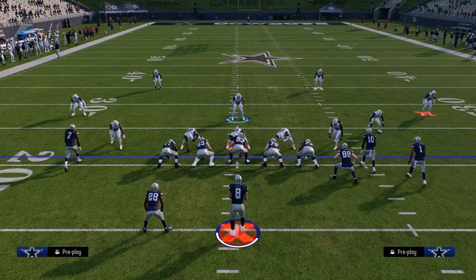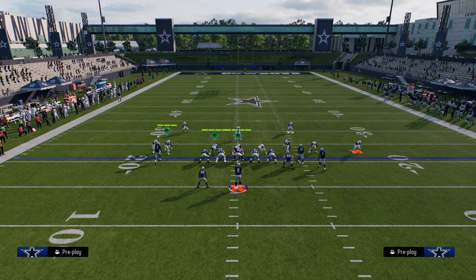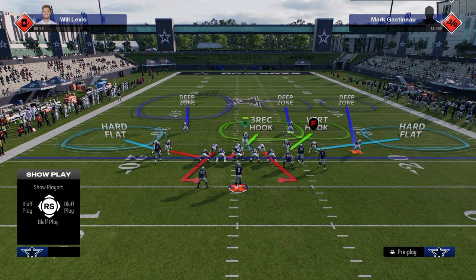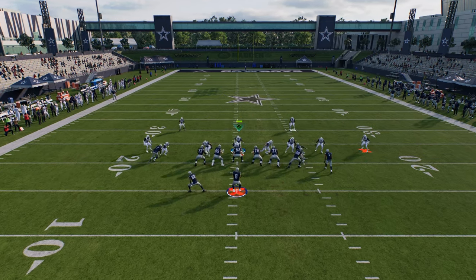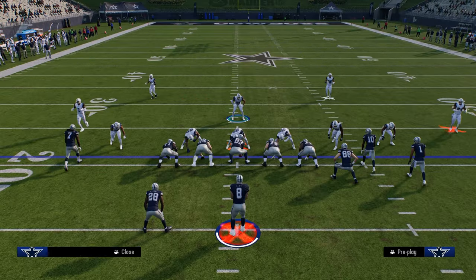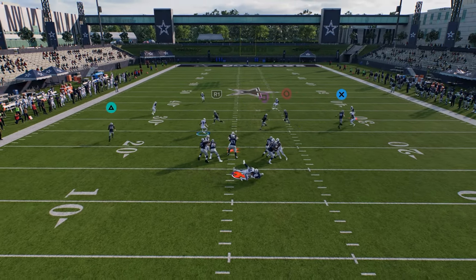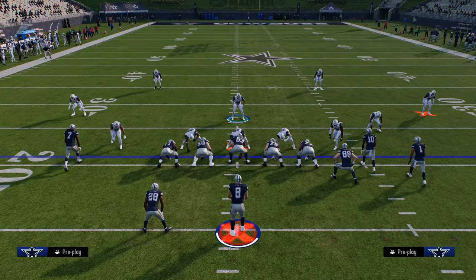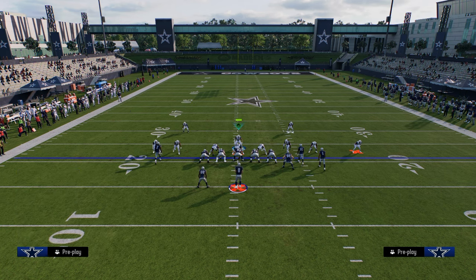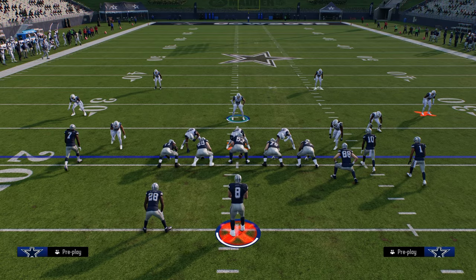Another option is to blitz a linebacker off contain — move him out just a little bit so he's no longer on contain — and try to get pressure that way with a Cover 2 cloud style coverage behind it. But I think the easiest way to get pressure out of 3-3 Cub is just blitz both linebackers. By blitzing both linebackers you'll consistently get one of them in free if they're not blocking a running back, and you can shade underneath and easily adjust your coverage. It's a very fast blitz with good sheds.